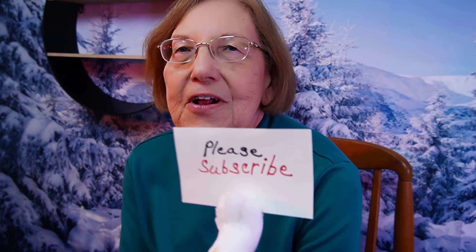Welcome Crafting Colleagues! I'm Joan and I'll be joined by Lucy. If you like this video be sure to hit the thumbs up, ring the bell, and I would appreciate it if you would subscribe to my channel. Come on in and let's get started on a Christmas craft.